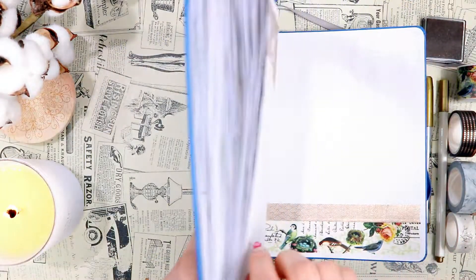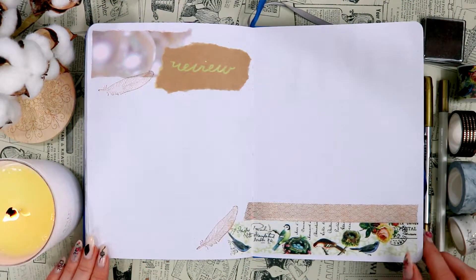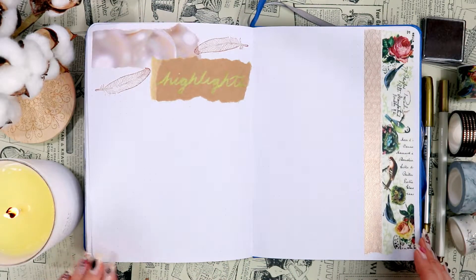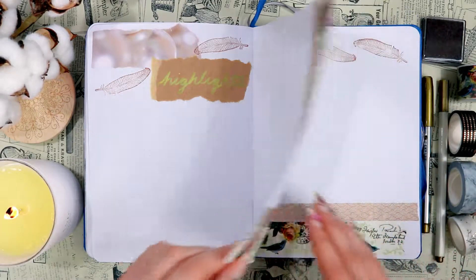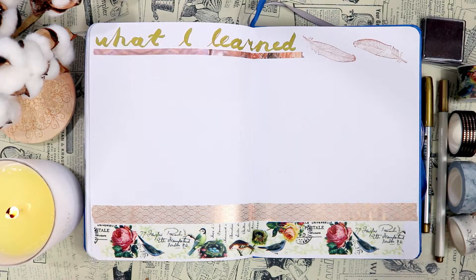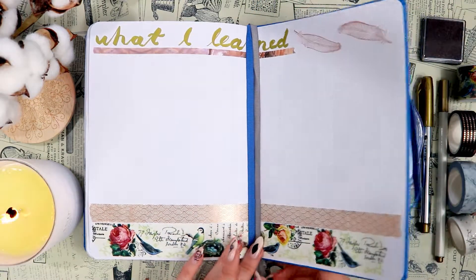Let me show you the final flip through of these last spreads. Here they are — I really hope you liked this video. I definitely enjoyed setting up these spreads and I really like how they came out. Please let me know what you think. Thank you so much for watching and I'll see you in my next video, bye!